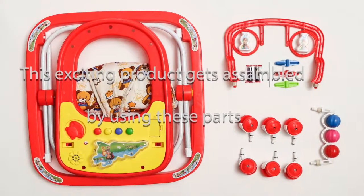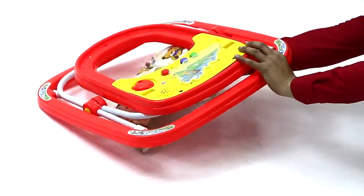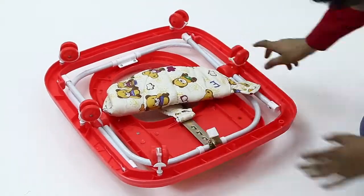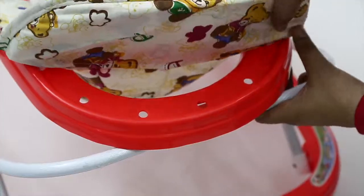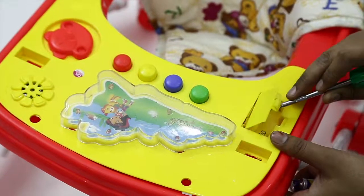This exciting product is assembled using these parts. First, fix all the wheels at the bottom of the main body. Then attach the seat with the attachment buttons, which can be easily removed for cleaning.